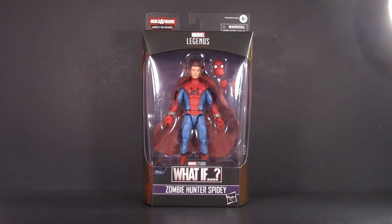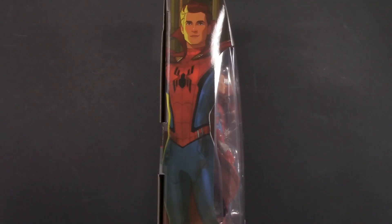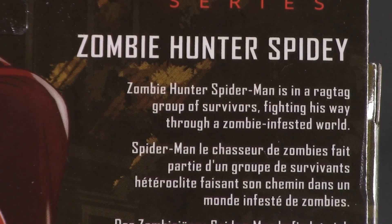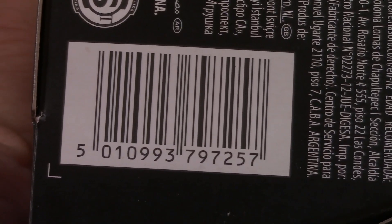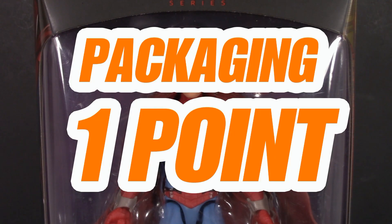Starting off with the packaging, and it's pretty much the same What-If box that we already looked at with Captain Carter — What-If logo, a purple motif, and some artwork on the side and on the back. The Build-A-Figure for the wave is the Watcher, and here's everyone you need to build him. I liked it before, so it stands to reason I'll like it again. For packaging, I'm giving Zombie Hunter Spidey one whole point.